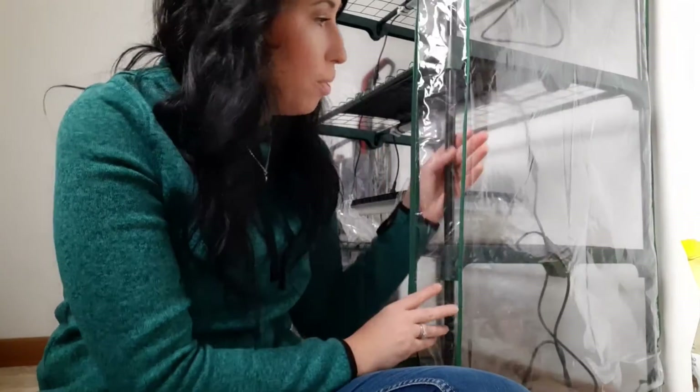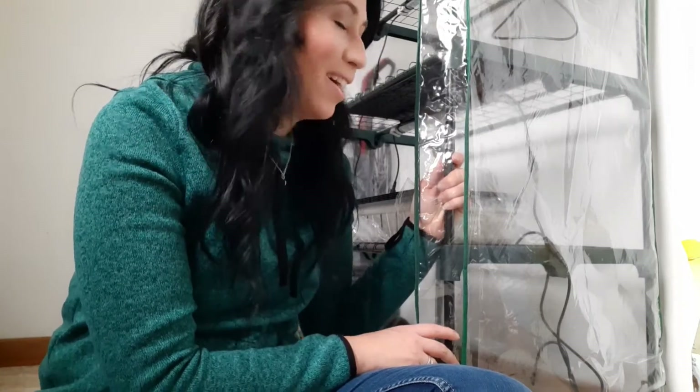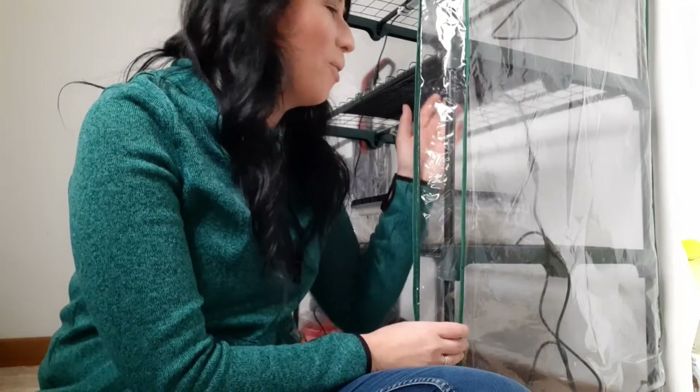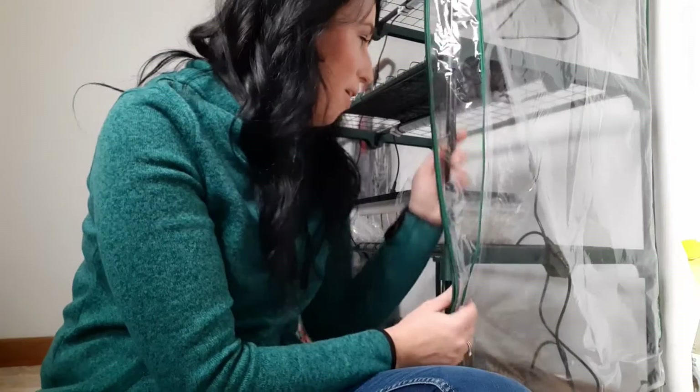A lot of people do put these directly outside and use them that way. It's super light and super portable, so I could carry it outside at some point. It would have to be super securely anchored, though, to get through anything weather-wise here. Because our wind is so bad — it basically ruined the real greenhouse last year. So it would just pick this baby up and fling it like a rag doll.